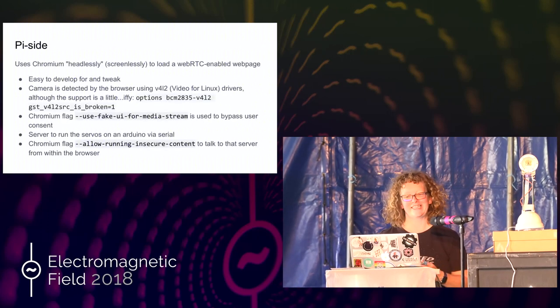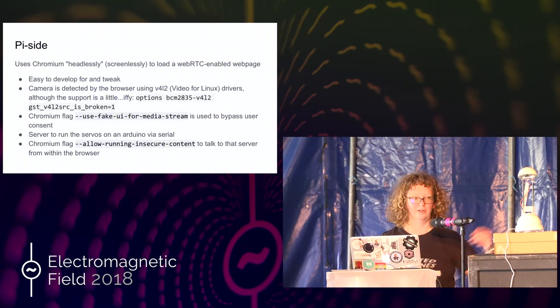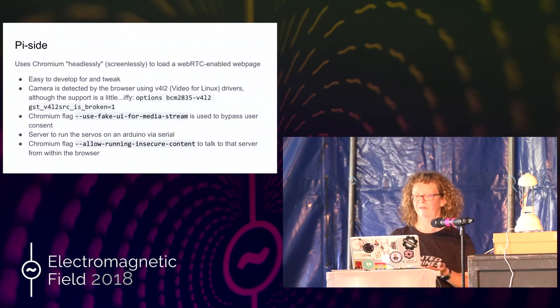You can run Chromium headlessly — there's a headless flag for it — but for this it doesn't actually work. But it doesn't matter if you haven't got a screen, it still works fine. Because it's a web page, it's really, really easy to develop for and tweak. The only bit that was hard, seriously, was getting the V4L — video for Linux — drivers to work, because you have to put in this amazing option 'is_broken=1' in order to make it work at the moment. You can do this thing called 'use fake UI for media streams' — what that says is, normally if you request video and audio from something you have to say okay, you have to get user consent. Because it's in the lamp I can't do that — it's got no controls. But there's a flag. There's a little Python server which is controlling the servos, and I'm calling that inside the web page when I want to move it. It's just running locally, and you have to allow really insecure content to do that.